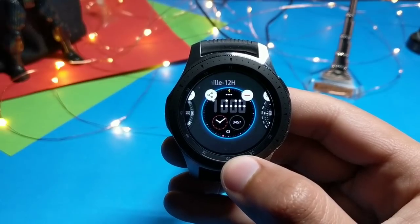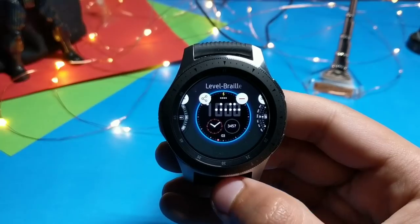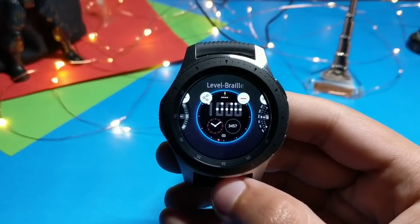That was the last watch face for today's video — get it from Galaxy Apps. See you in the next one! Don't forget to subscribe and turn on notifications so whenever a watch face is free, I'll let you know.